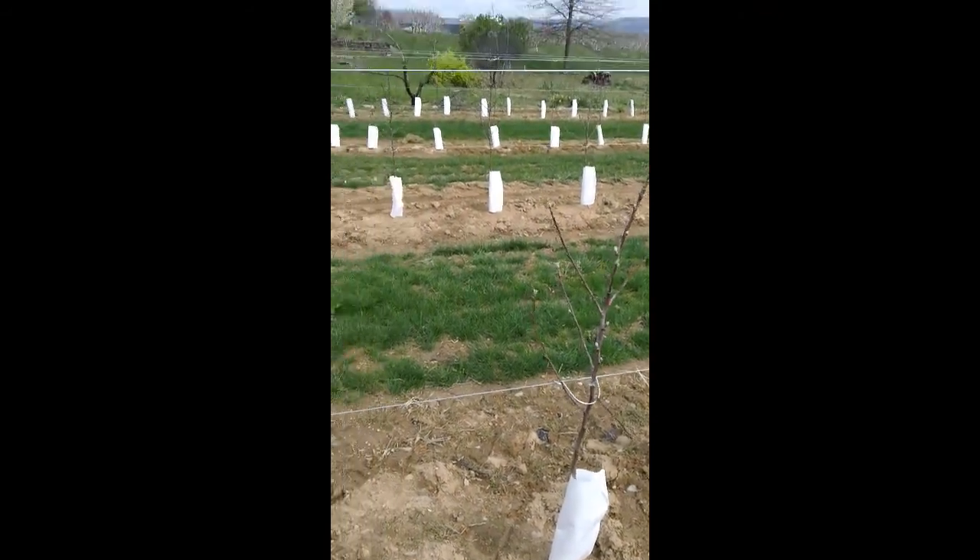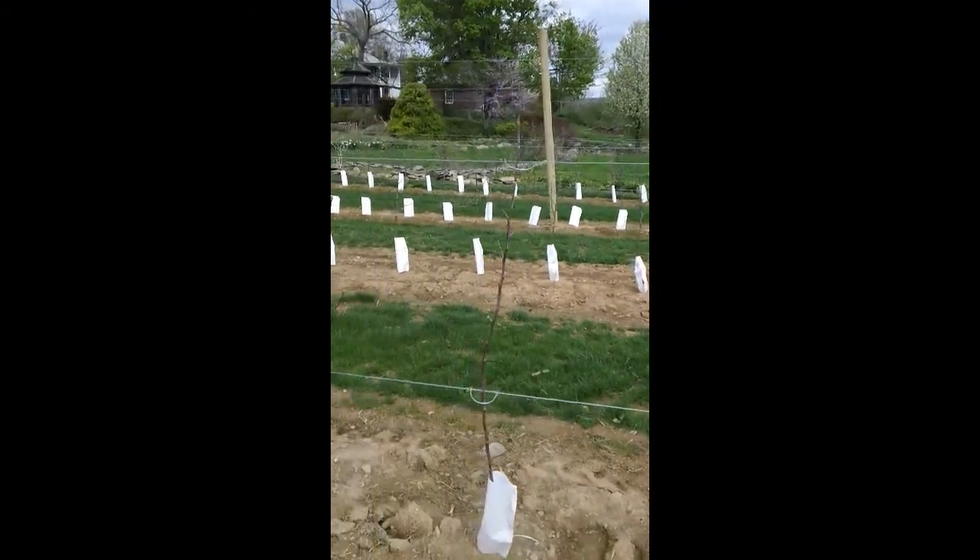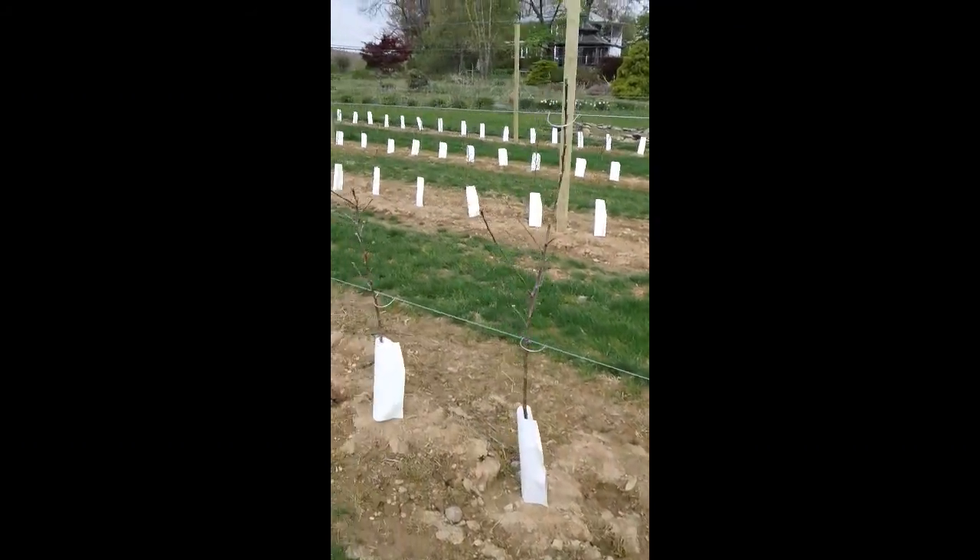All of that helps the branches and the tree itself to be more productive more quickly. We'll be able to start harvesting fruit from these trees in two years versus the three to four that you would normally have.